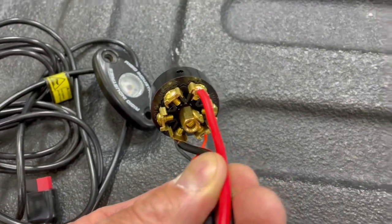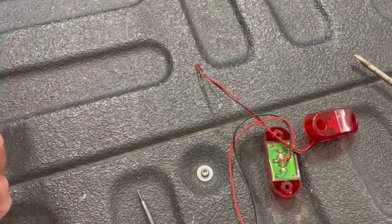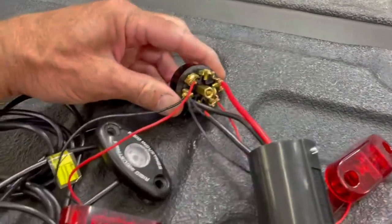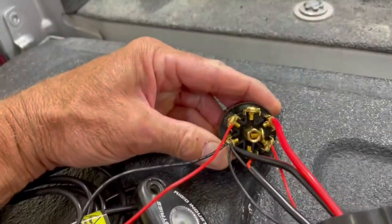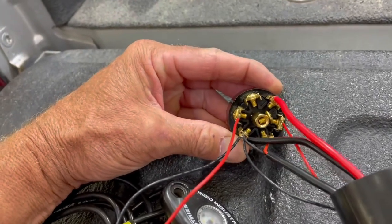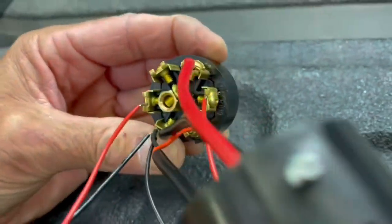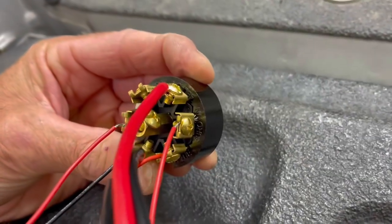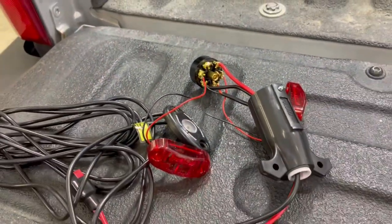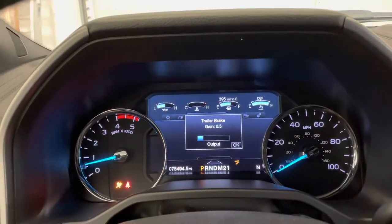I'm going to go ahead and add a couple more lights here to the turn signals and see if that makes it happen. I've now got a brake controller and a left and right turn signal and brake lights connected — there's the left on that side, right is over here, and everything's dumping into the ground. We'll get this hooked back up, start the truck, and see what happens.